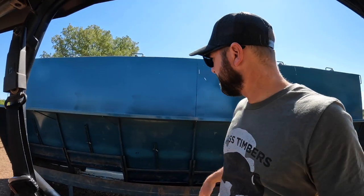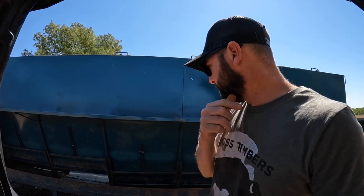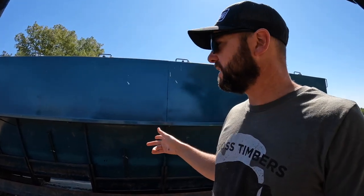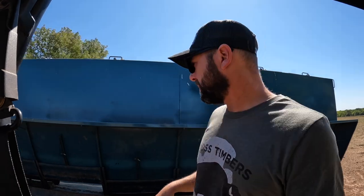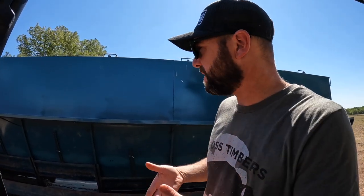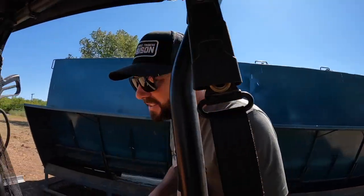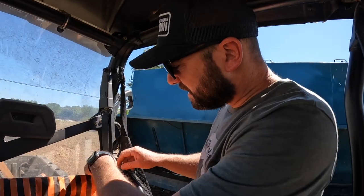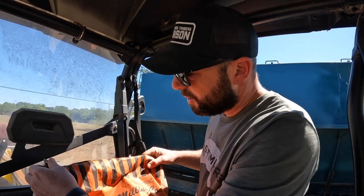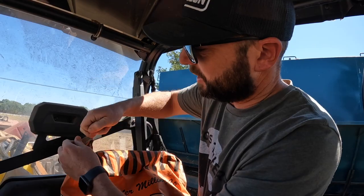We are at the Oklahoma Pride feed bunk. I brought this up in my last video — we ran out of feed. I've got a bag of feed to get them going, but I had to clean out some of it because it gets trapped in the bottom of this bunk. I haven't scheduled to get feed delivered yet, so we'll feed them this way and keep them happy.